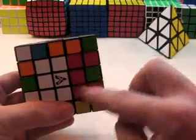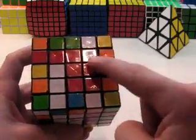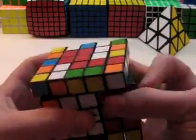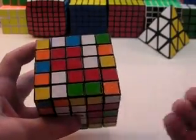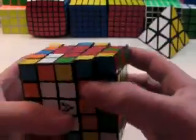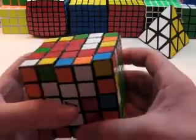With the last bar, if there aren't any on the side in front of you, you want to bring the corner down. To do that, you just get the 2x1 that's already there onto the right side, do an R U2 R', and you have it there.